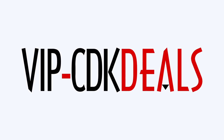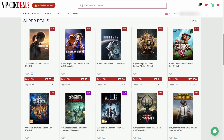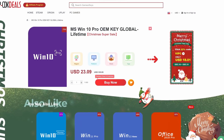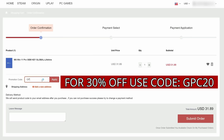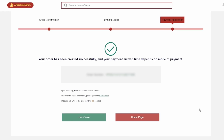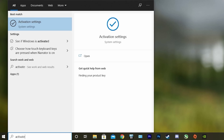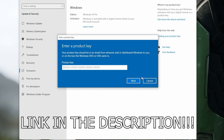This video is brought to you by VIPCDKDeals.com. CDK Deals is a website dedicated to getting you the best prices on games and software, and right now you can get a Windows 10 Pro OEM key for an insanely low price. Just find the best price and apply my special discount code GPC20 for an additional 30% off. You can also check out securely with PayPal, and once the payment is cleared, you should get access to the code both in your account as well as in your email. In order to activate the new copy of Windows 10, just search Activate under Windows and type in your key. Be sure to click the link in the description below.